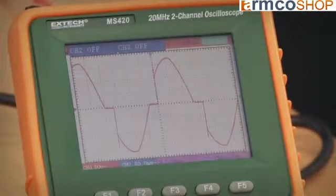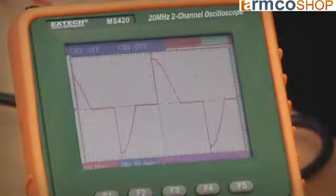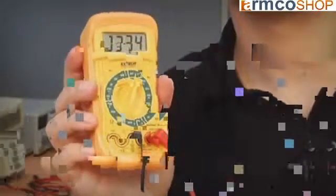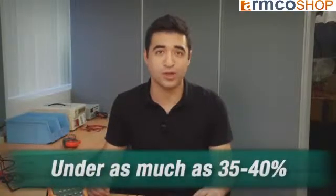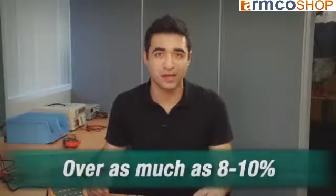Non-linear loads draw current and distort the sine wave into a variety of non-sinusoidal waves. As you can see, I've got a non-linear waveform and my meter is reading 34. In these cases, the averaging multimeter can be under by as much as 35 to 40 percent, or over as much as 8 to 10 percent, depending on the waveform.